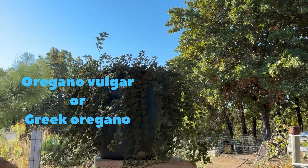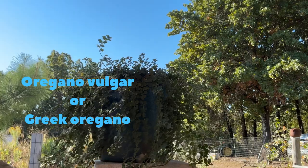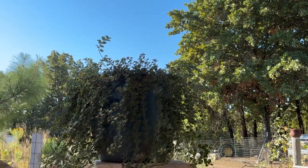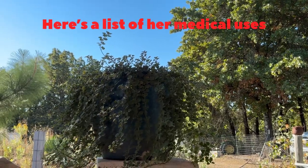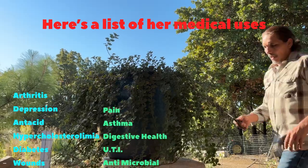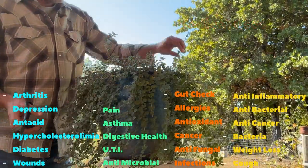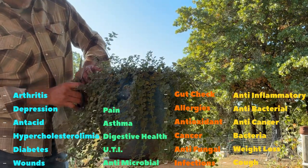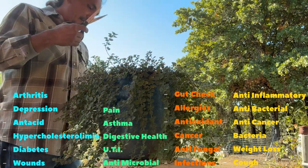Good morning everybody. I'm just going to go through and introduce oregano. This is Greek oregano. We like to use her in our medicine arsenal. She's antimicrobial and we like to infuse her with olive oil, use her as needed, and have her on the shelf.